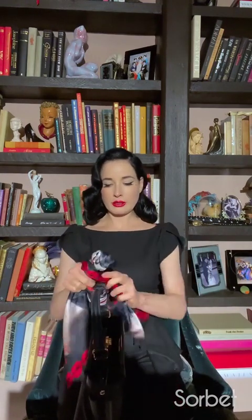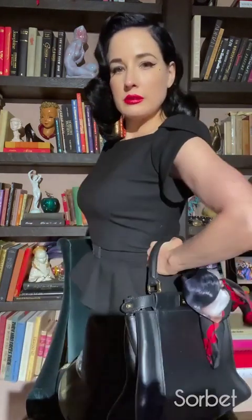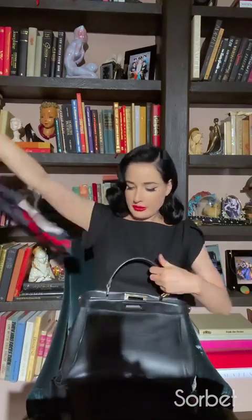My favorite thing is to have it on a purse and then I can turn it into a cape whenever I need — like that. And then you're ready to go in convertibles, or you can make it a cape if you're cold. I like to tie mine in a bow on the purse too. Now I need a brooch — I'm looking for one.